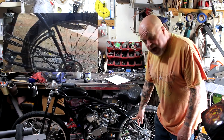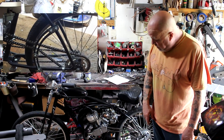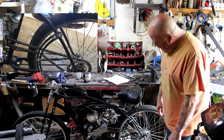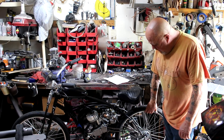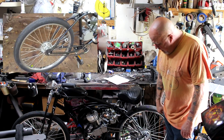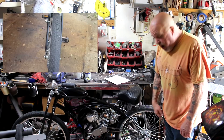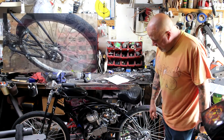We have the arch-style chain tensioner — I like that, it'll never go into the wheels and you never have to worry about it. We've got the heavy-duty 11-gauge spokes on the rear wheel, and of course the hub-style sprocket adapter that came with the racing motor kit.